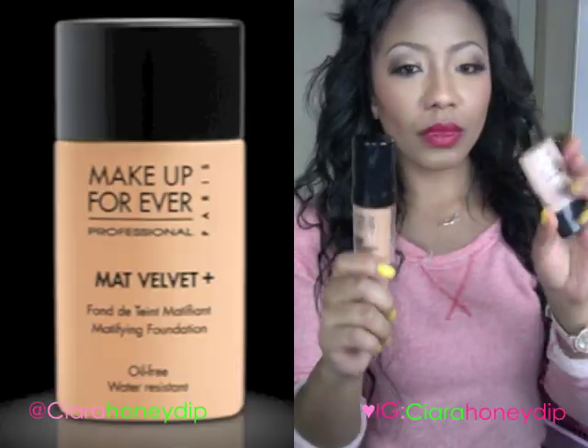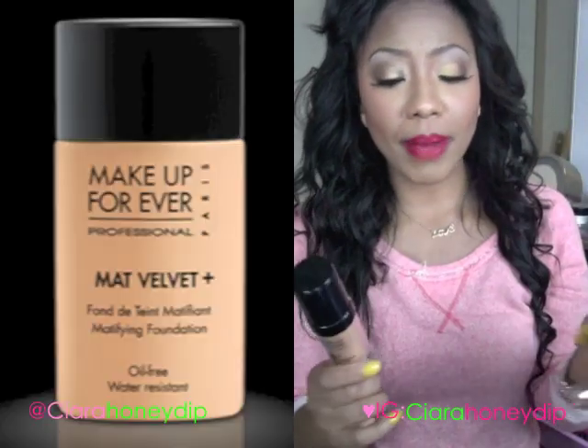My skin is extremely oily and the oil will just seep right through this. It's great when I'm in an environment where I can blot and I know I won't be wearing it all day long. If I had to pick between my Makeup Forever HD and my Makeup Forever Matte Velvet — which I swear by — I would go with the Matte Velvet, because it does more all around for me and accommodates my oily skin. So if you have really oily skin, I would recommend the Matte Velvet versus the HD.